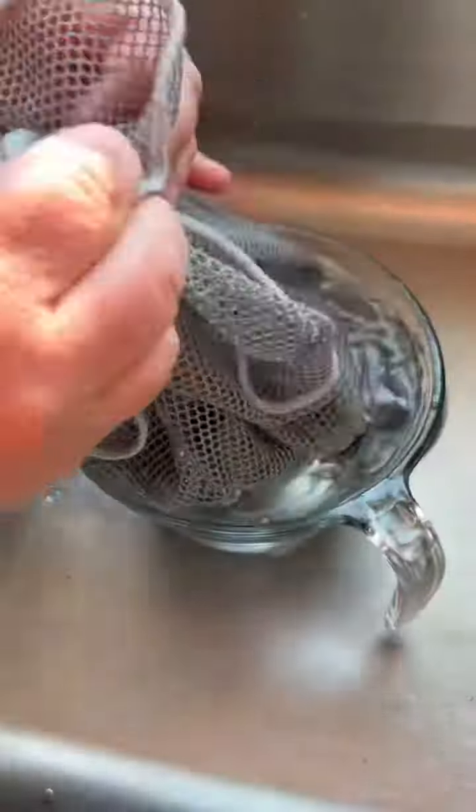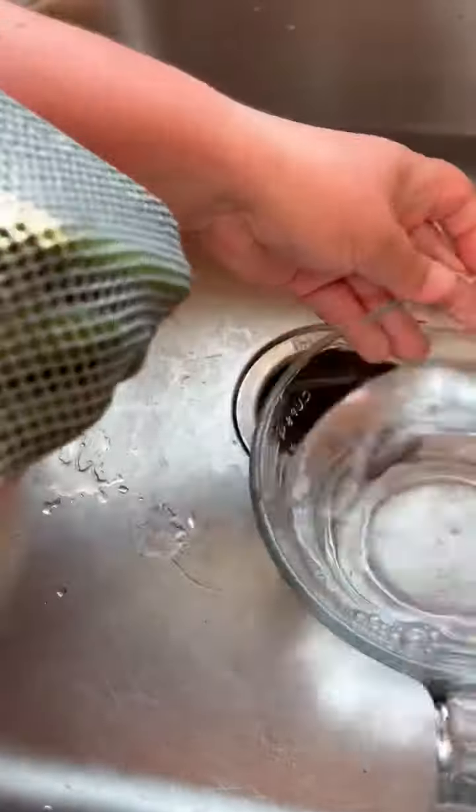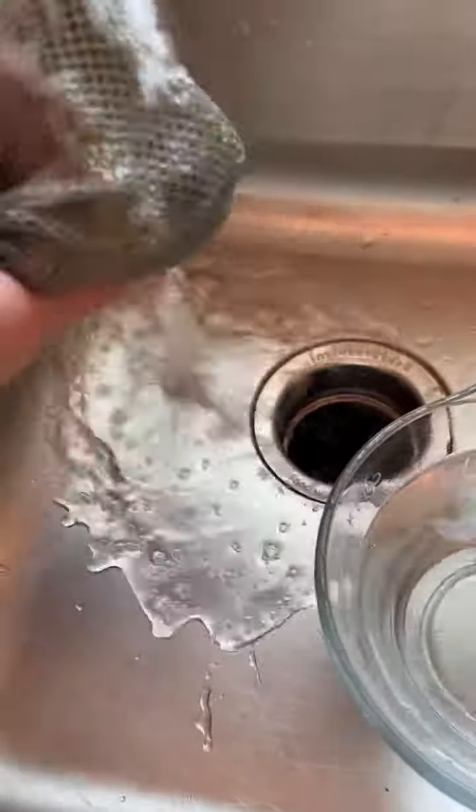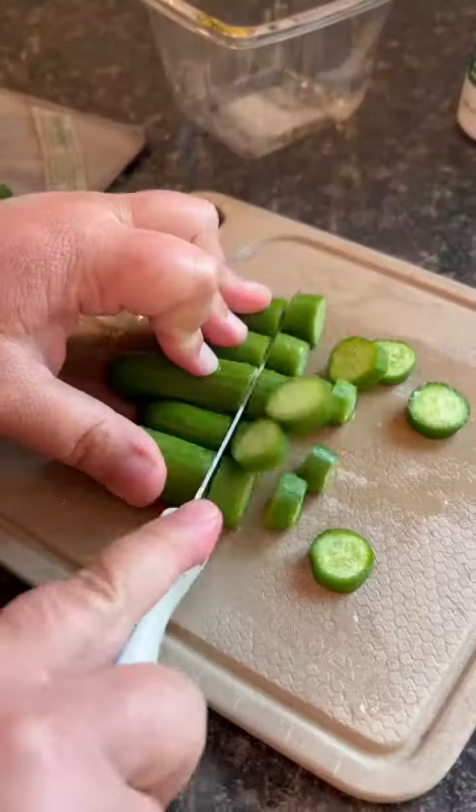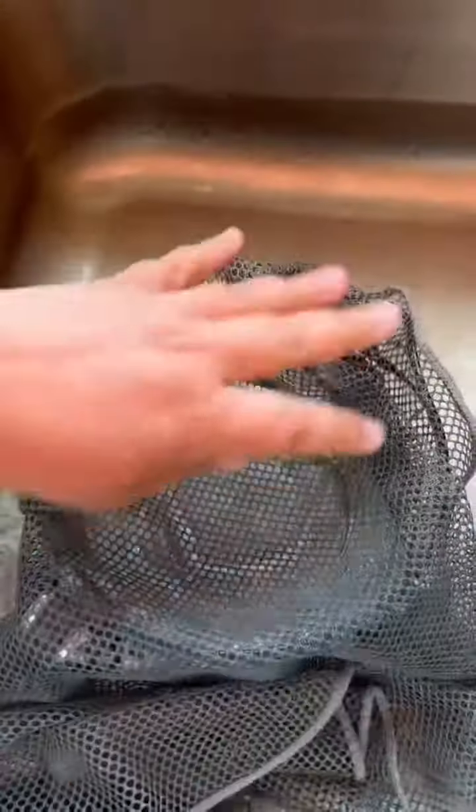When you're done, grab the four corners of the dishcloth, scoot your bowl over — you'll reuse that water — and then rinse off your produce. You can easily prep it on our Norwex cutting board, which is made from a recycled rice husk.